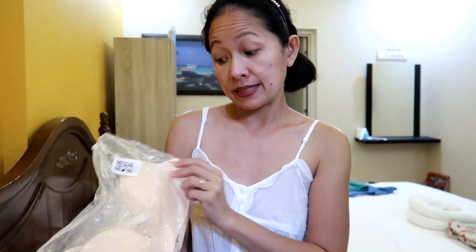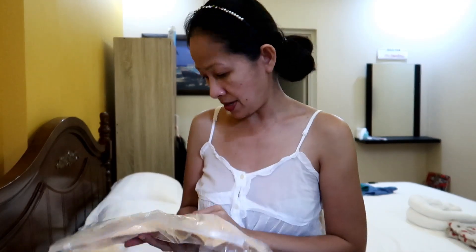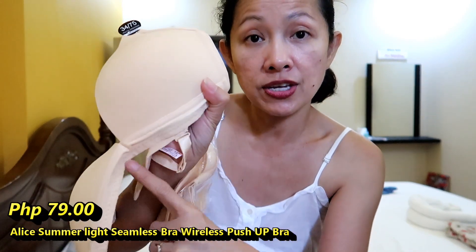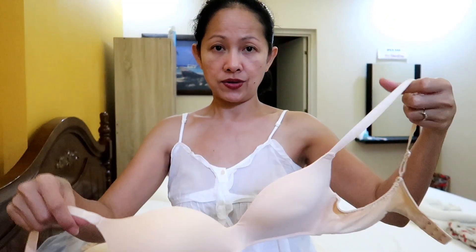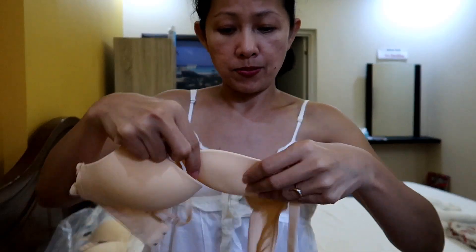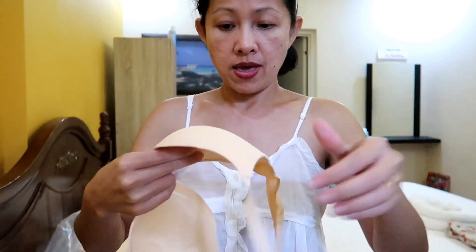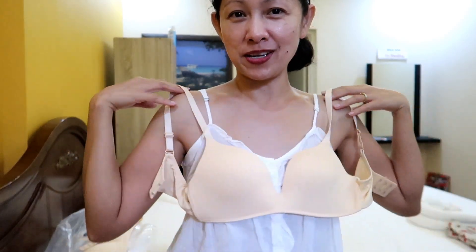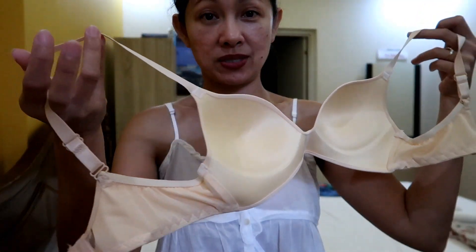This one is different — the front has more coverage here, whereas the other one the stitching is different. This one is seamless. Still no wire. It's very light, the padding is already attached to it. I think it's very durable, the rubber is nice. The padding on the inside is cute.